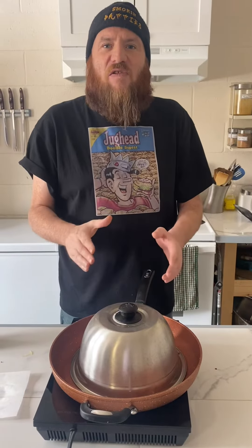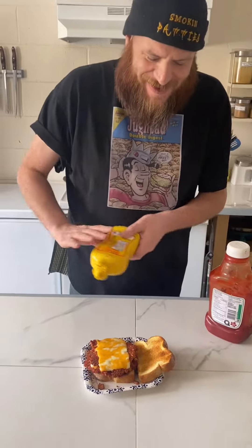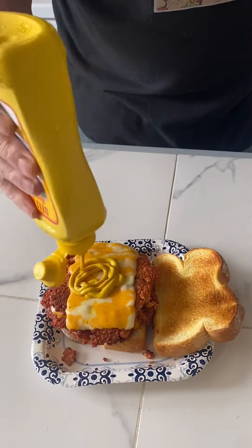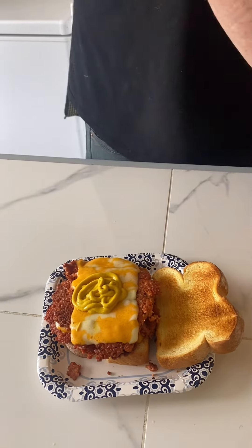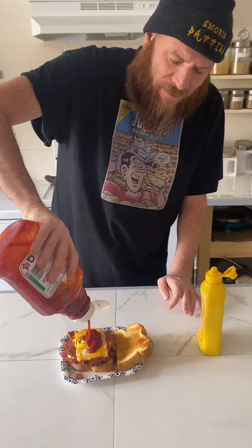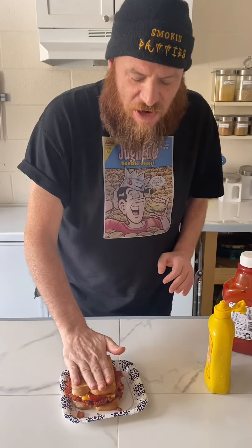So let's let this cook and let the cheese melt and we'll see how it turns out. I buttered the toast and assembled it. All I'm missing is my mustard and ketchup sauce. It's time to add the sauce — lots of mustard and lots of ketchup. Let's squish this together.